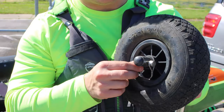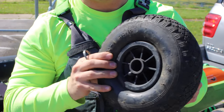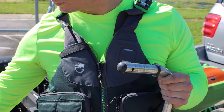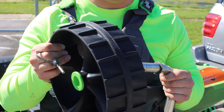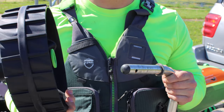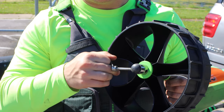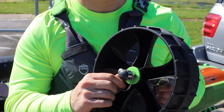I'll go ahead and remove this clip — this is the stock clip that comes with it. When you go to install the Sea Tug wheel and slide it on here, this clip does not fit. It doesn't work.